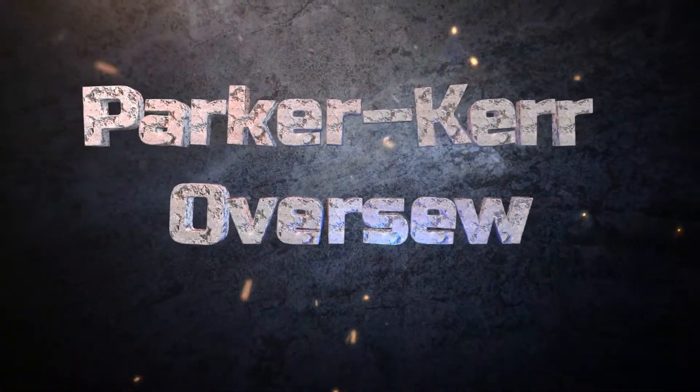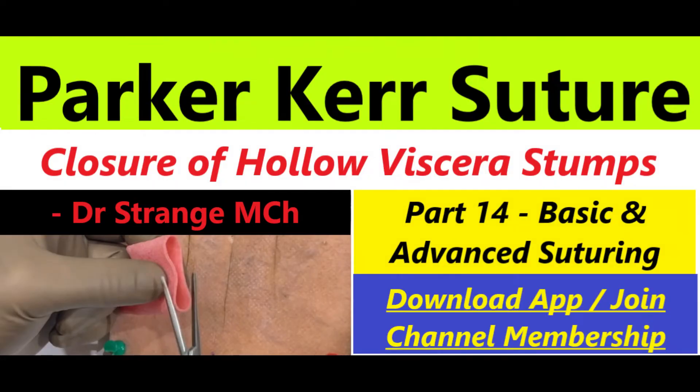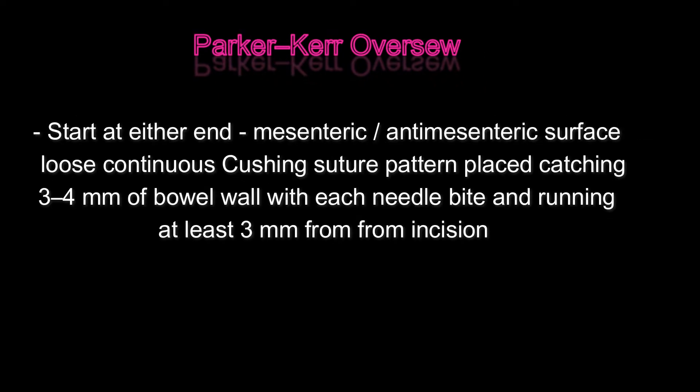Without any further delay, let's get started. In the present world, the indications of the Parker-Kerr suture are less and less, because most of the time you will simply apply a stapler and divide the cut end easily. But at times, and as a budding surgery trainee, this technique is a must-have in your armamentarium — for example, while closing a hollow viscus end during a Hartmann's procedure where articulation of the stapler is difficult, or when cost-cutting due to financial constraints. So this suture is must-have in every surgeon's armamentarium.